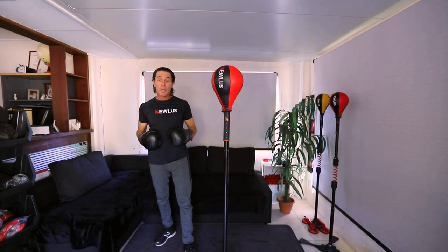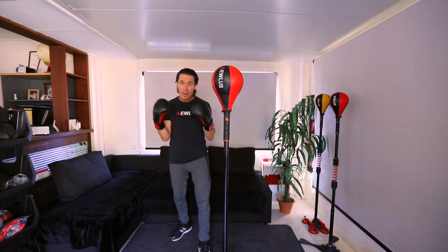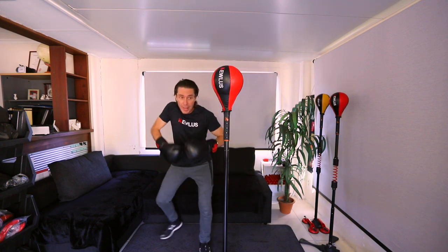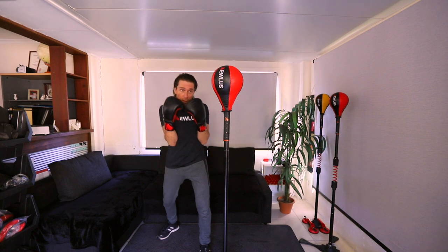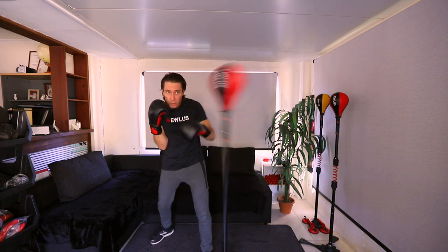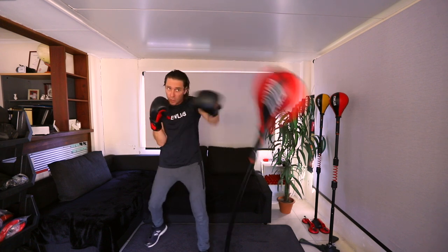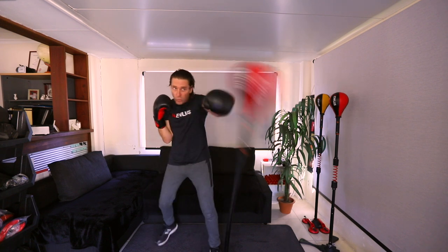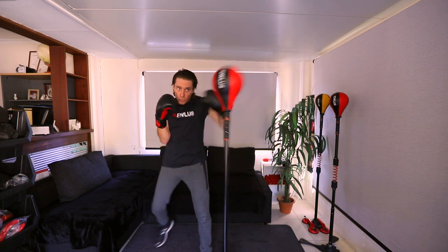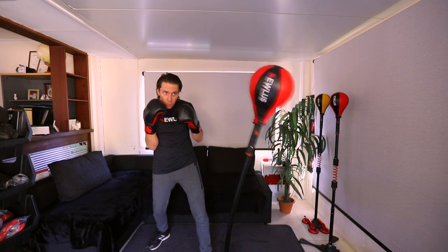With jabs it's all about speed, and with speed you'll get power as well, so you want to put them out fast. Knees bent, elbows tucked in, and just put it out and breathe out with each strike. Keep your chin tucked in as well.